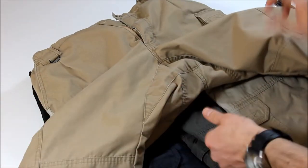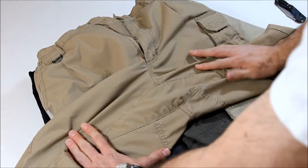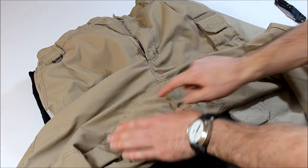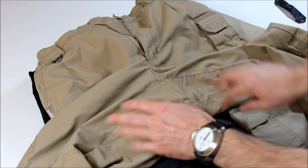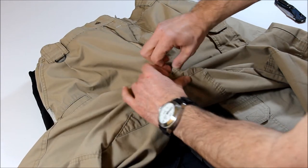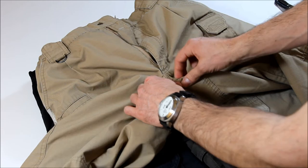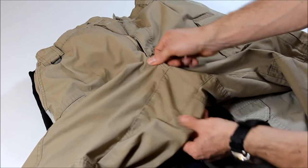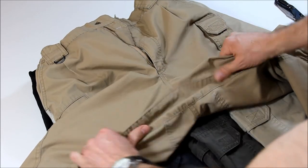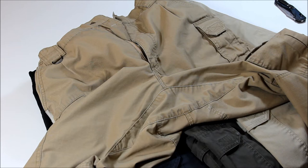Other stuff about the construction: one of the things that's nice about this is it does have the diamond gusseted crotch. The feature of that is it spreads the load when you're moving around over this entire piece of fabric, whereas other pants might just have a seam that runs straight down and all the stress is put right on that seam. With this, it really stretches that stress out across a nice big piece of fabric, and it gives you a lot more space as you're moving, bending, twisting, crouching.